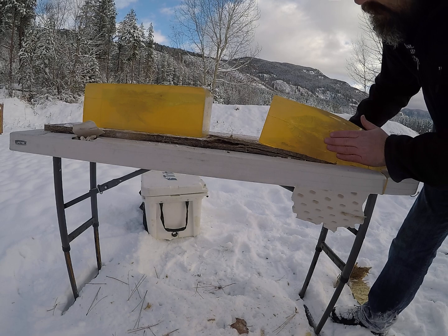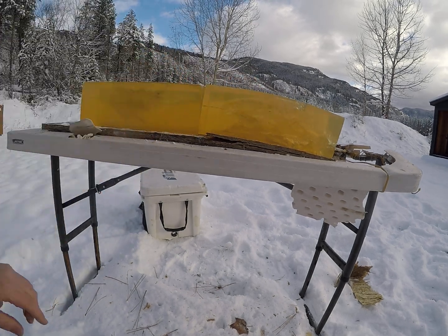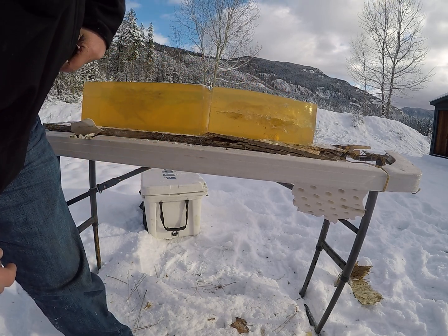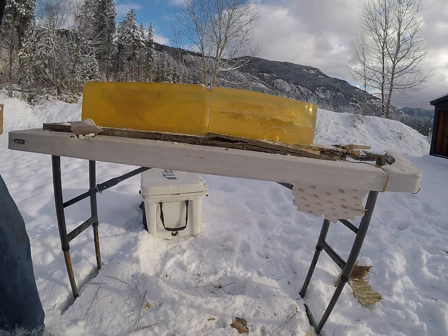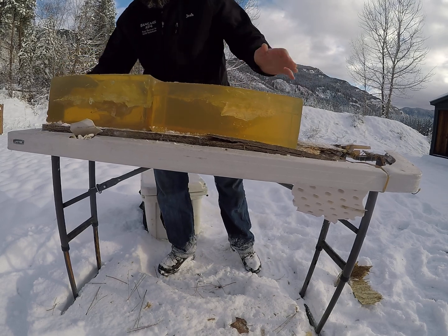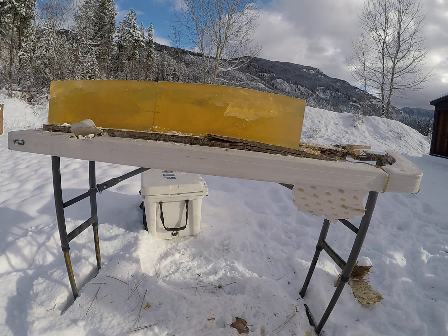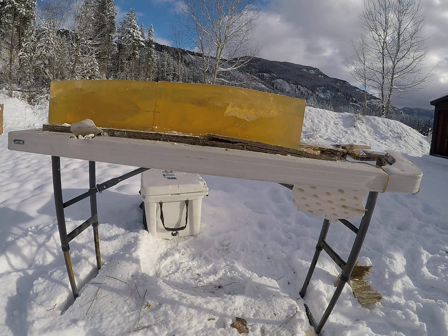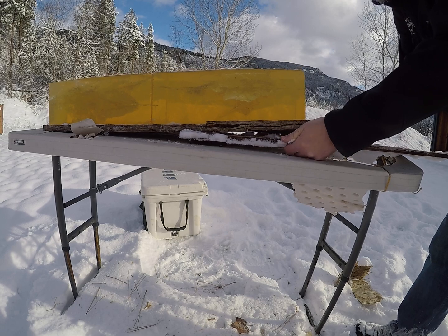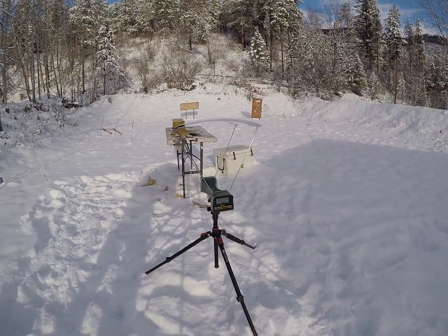That definitely dumped a little bit of energy, destroying my table and everything. I can see where it curved down and blew through my table — because I hit a little bit low. That last one hit at 3,309 feet per second.